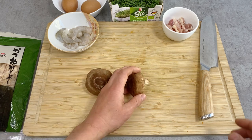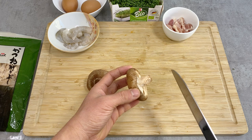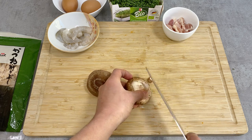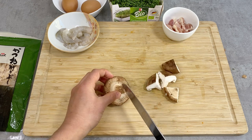Now let's prepare the shiitake mushroom. A lot of people cut off the whole stem, but the stems are also good to eat — a little bit fibrous, but I personally like that. The bottom part is a little bit darkened, so I'm going to cut just the tip of the bottom off, and then cut this up into four pieces.